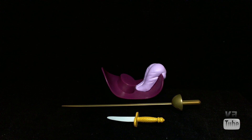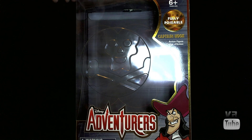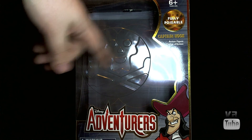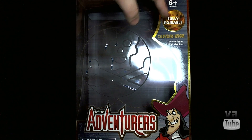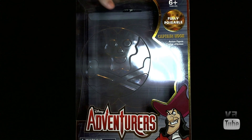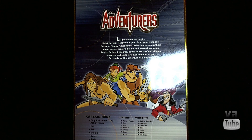Captain Hook comes in the standard packaging for this series. There's a big window with a Skull and Crossbones logo embedded in it, which is kind of cool. It reads 'Fully Poseable Captain Hook' with the Disney Adventurers logo at the bottom, along with a picture of Hook. On the back you get the Disney Adventurers logo, a little description that's the same on all the boxes, and pictures of all the characters in the line: Tarzan, Pan, Hercules, Aladdin, and Captain Hook.